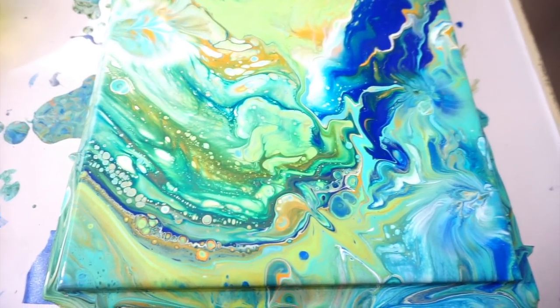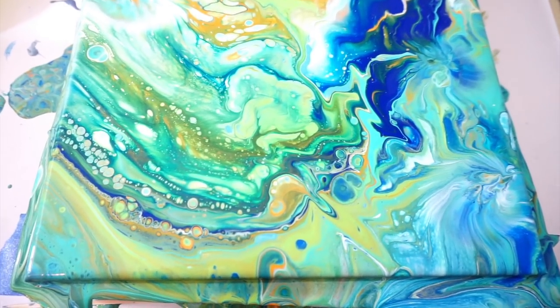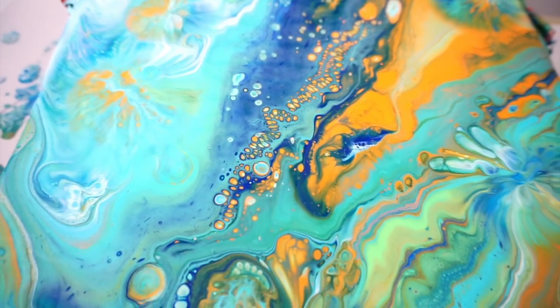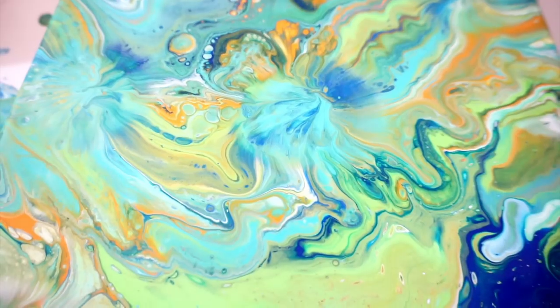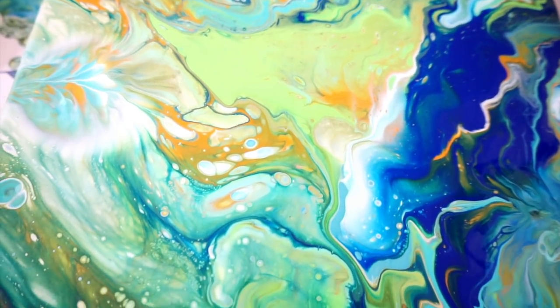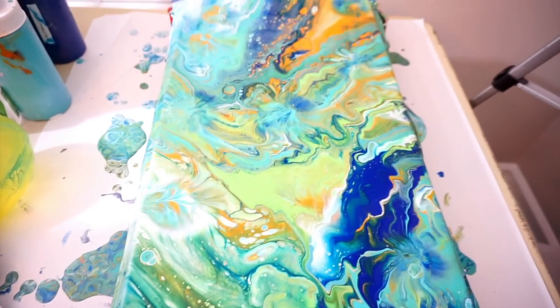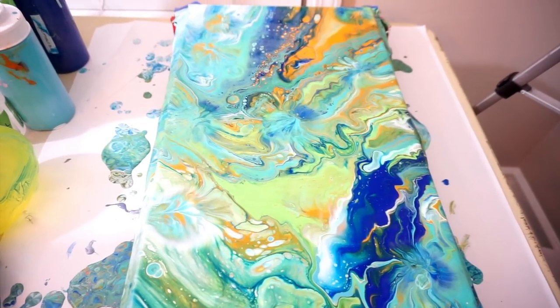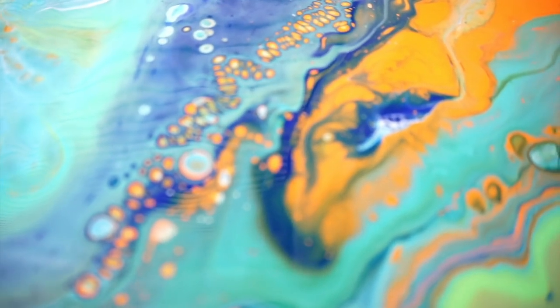Hey y'all, it's Diane — I forgot to take you down for a look at it, which I usually do. This is a 12 by 24 canvas, so it's a little long. Here is the top where I pulled more of that orange out of the corners, and then we go down through here. I love all the colors together, I just do. I'll let you know when it dries in about a week — it's going to go on that last tray because I want it to dry and not crack. Thanks again for watching. Let me take you in for a close-up of these cells — it's pretty. See you later guys, bye!